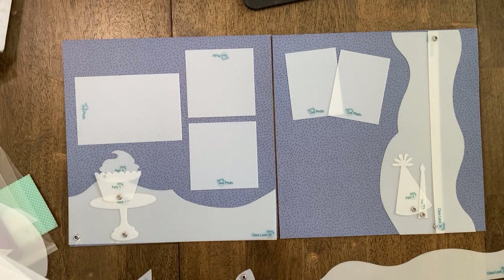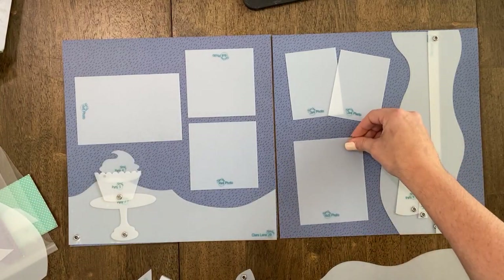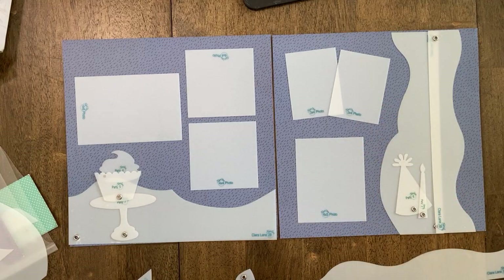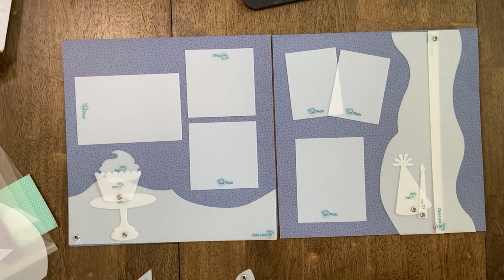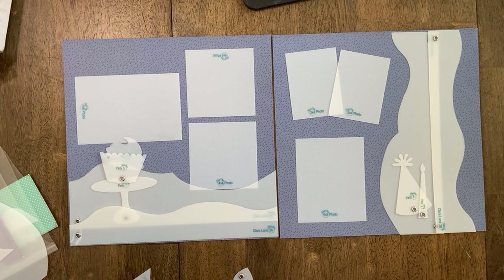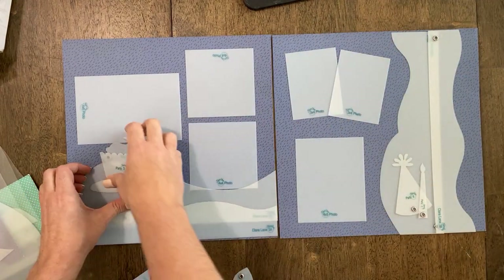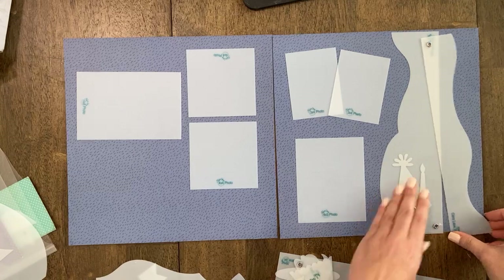Depending on the accessory, you can choose different ones from the shop. I'm just spotlighting this party one so that those that might want to get it last-chance can. So I'm going to rewind, erase our board, and start again — I'm going to see what other things I can create with Clara Lane and the party accessory set.